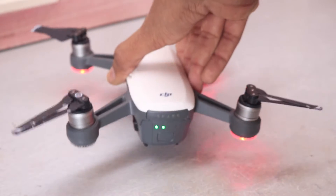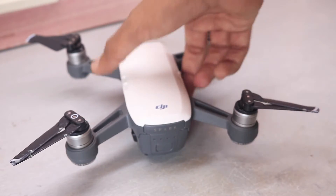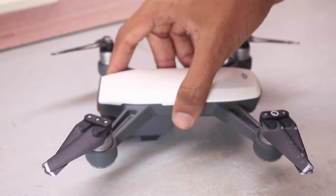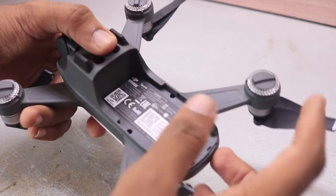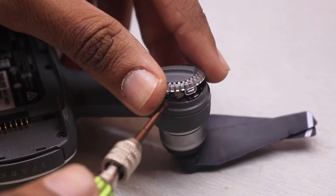The first step before performing any kind of repair is powering off the drone. For that, click and hold the power button of the DJI Spark, and then disconnect the battery, which is very straightforward. Since we only have a problem with the ESC, we don't need to open the entire drone. To reveal the ESC inside, take a flat head screwdriver and open this lid.